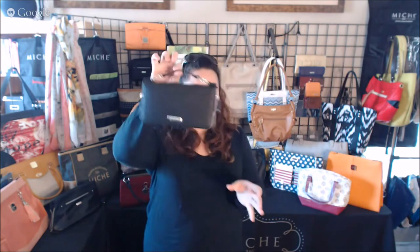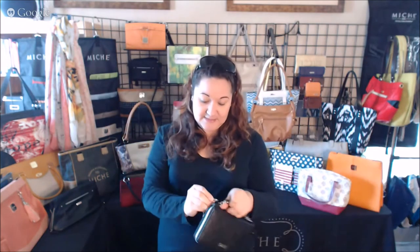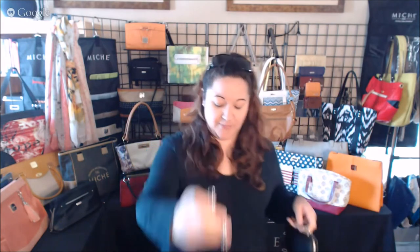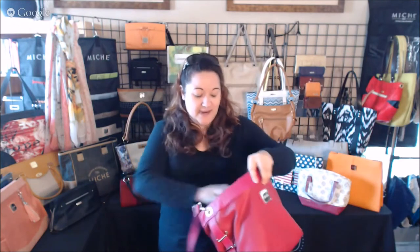I can put the rest of my stuff in there and it'll still zip shut, so you can zip it closed — it's nice and safe and secure. And the strap that it comes with is this one, so it's your wallet that you can put inside your purse, which I totally love.